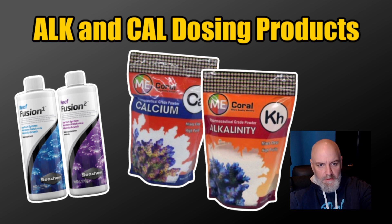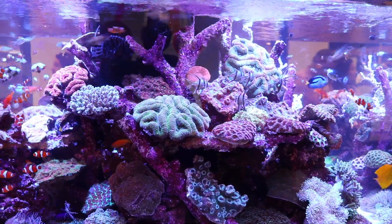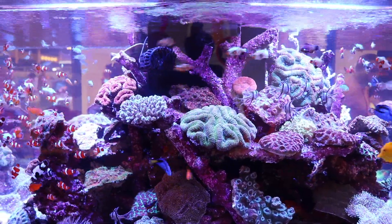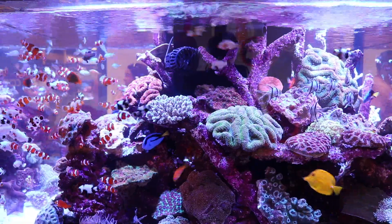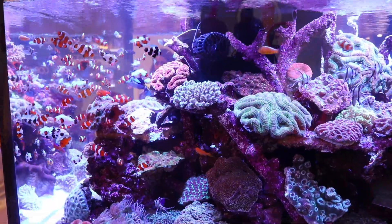These two product lines are going to give you exactly what you're looking for and cover most of your bases when it comes to dosing alkalinity and calcium. If you find yourself in need of any of these products or looking to test your alkalinity and calcium, I've put a whole page together of products I carry at Corals Unlimited — all the links will be in the description below. There's also a link to a long in-depth video on my methodology for testing and dosing. Don't forget to hit that subscribe button — until next time, stay salty.